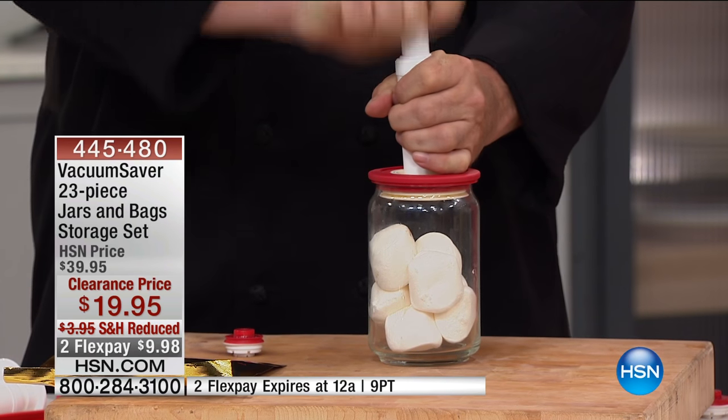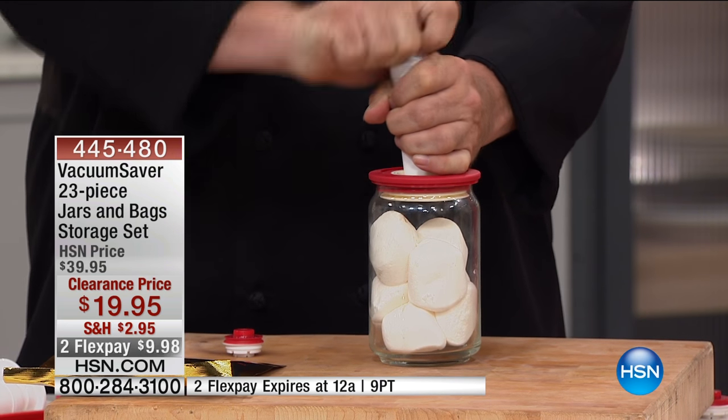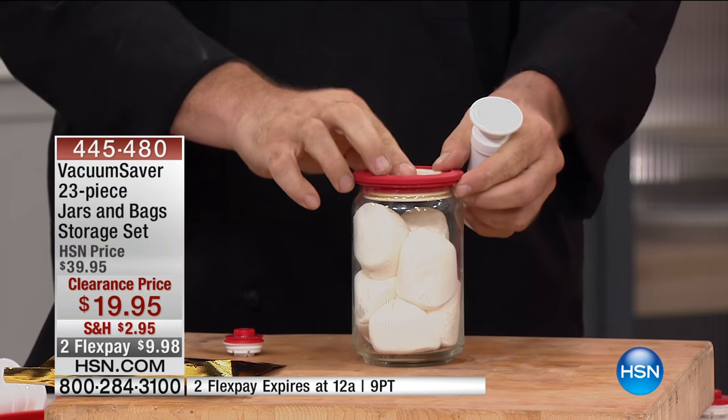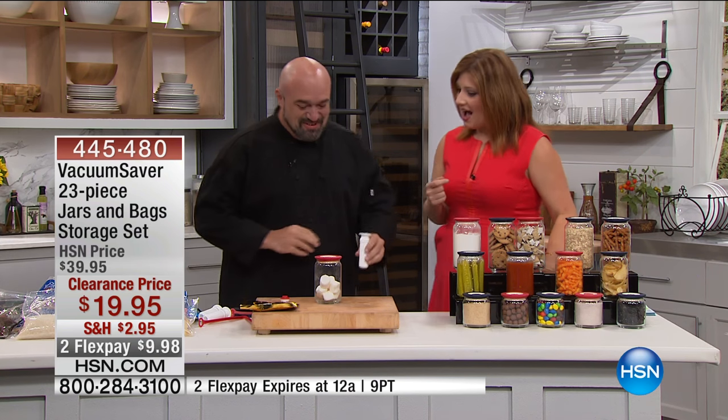It's a 23-piece set for the jars and the bags. It's $19.95 — it's the lowest price. It's just been reduced with our reduced shipping and handling to get it at home. Mark Gill is joining us. Nice to see you.